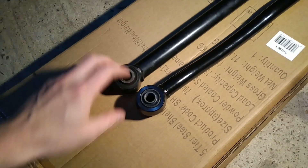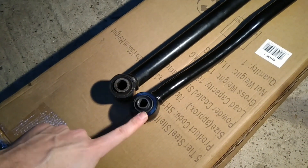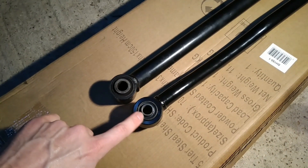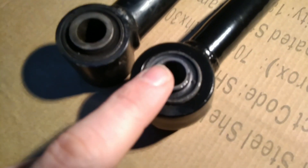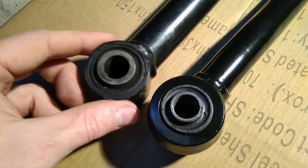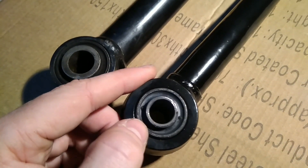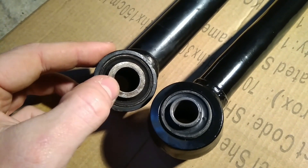On the Defender there are two different types of Panhard rod. This one is from 2002 and this one's pre-2002. The main differences are they've got different bushes. The old style one has a smaller bolt that goes through, the newer style one has a larger bolt that goes through. This one's got a bit more rubber in it and this one's actually got a bit less rubber but more metal on the inner bush.